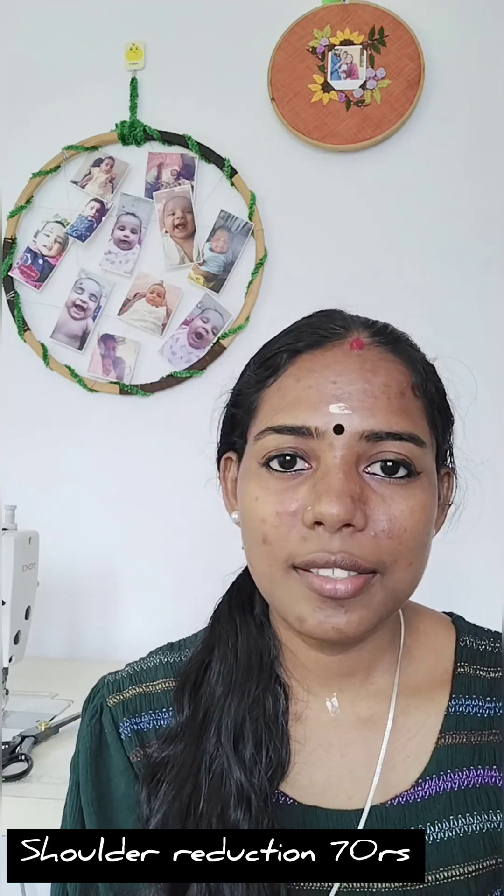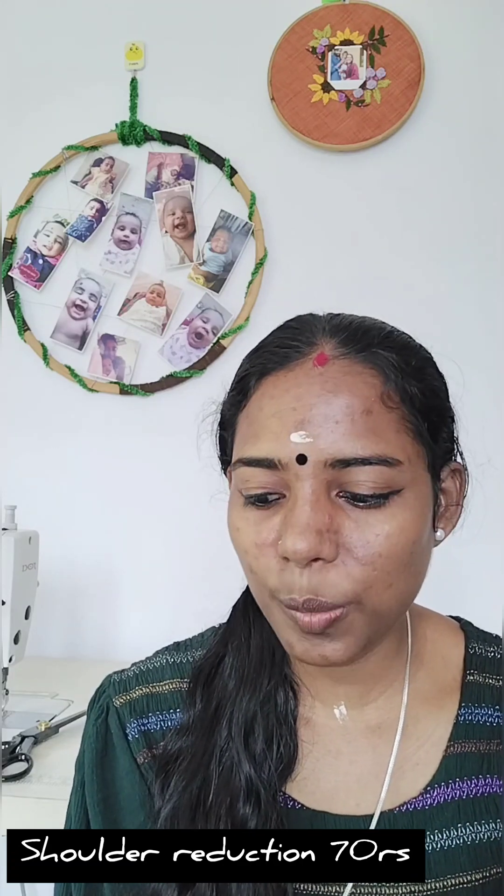If you want to join a shoulder, we will need shoulder work done. If you want to join a sleeve, we will need 70 rubles.